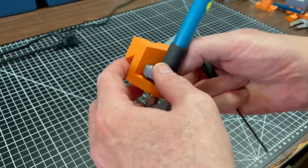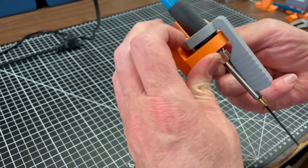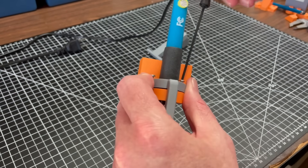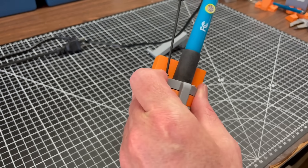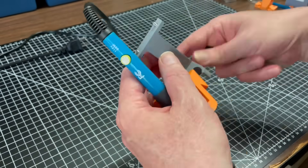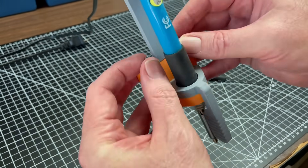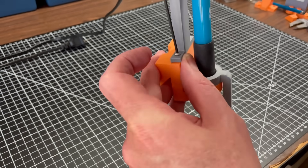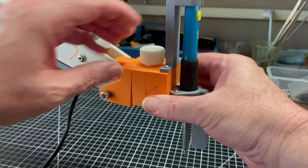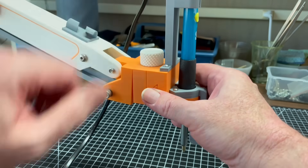There's still more I want to improve with this design, and I'm going to do that in future videos. But for now, it's far enough along that I can start exploring new tool types. So I'm going to end today by building a tool for installing heat-set threaded inserts. I've never used these myself before, instead preferring to tap threads in plastic or just make untapped holes for small screws — so this is an experiment.